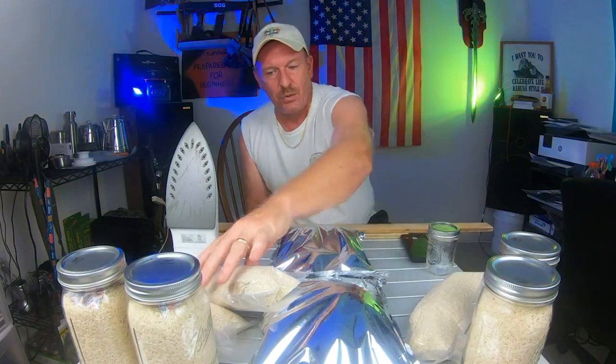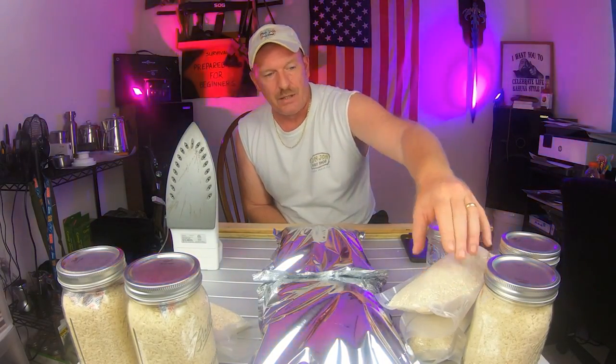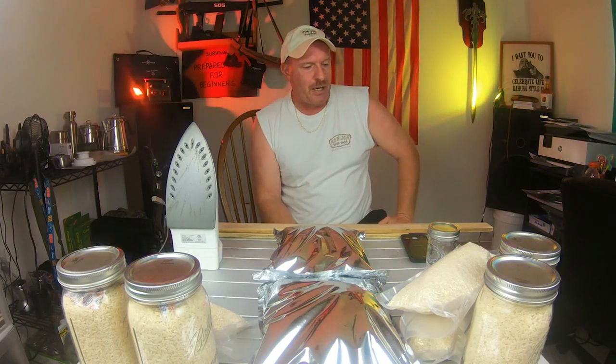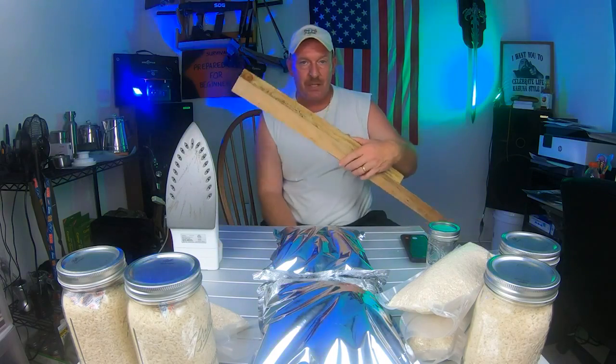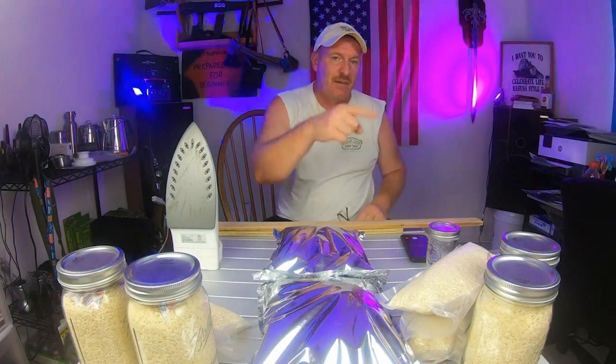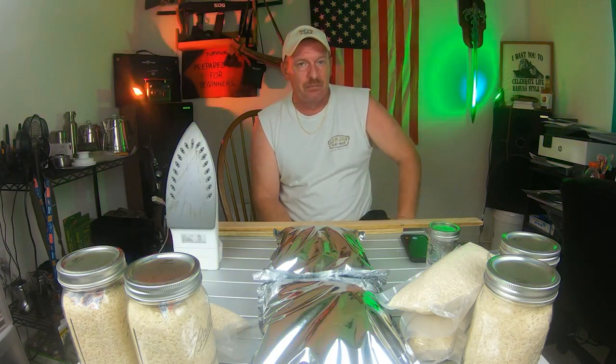We showed you exactly how to do the jars and vacuum sealing, done a couple different ways — one with an oxygen absorber and one without. And the mylar bags sealed with a two by four and an iron to try to save you money as a beginner. Because even though you're just beginning, this is all very easy to do.